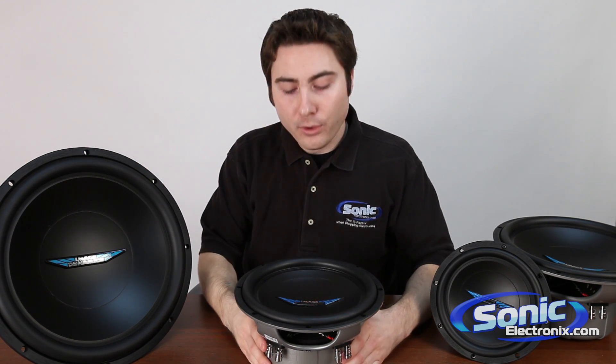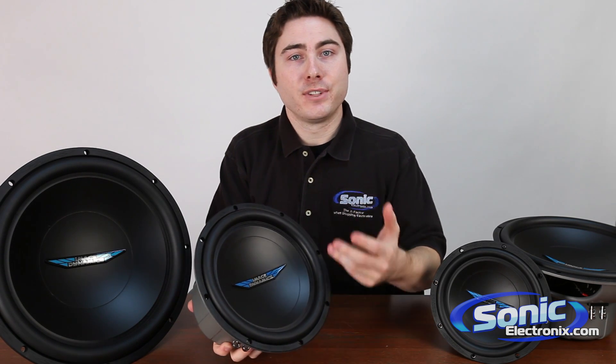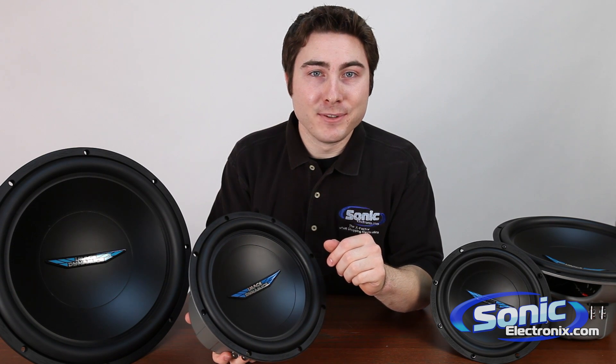So again, the whole idea behind the ID Series subwoofer is big bass at a reasonable price. My name is Seth Wild, and thanks for tuning in.